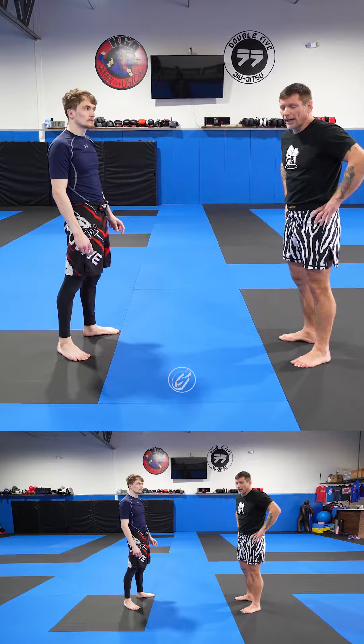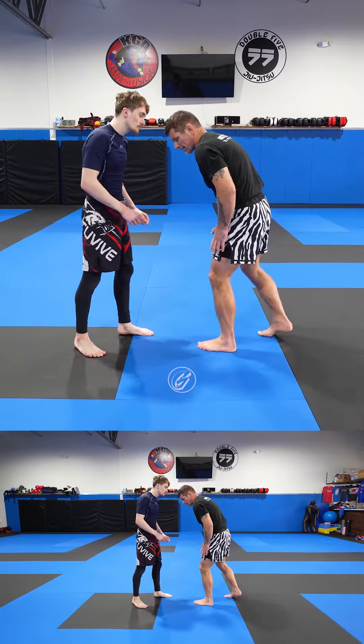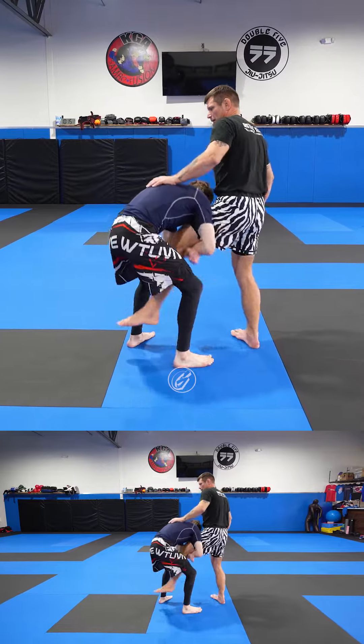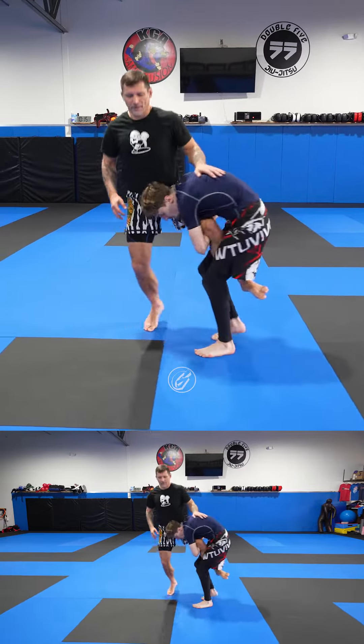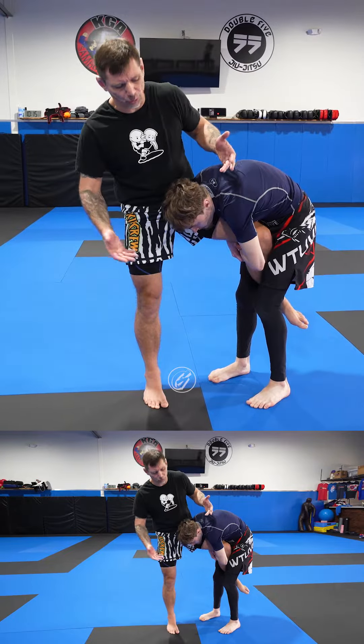Inside trip, or oochigari, versus single leg takedown. Alright guys, so my guy snatched my leg. The first thing is: falling is no longer an option, right? It's too late.